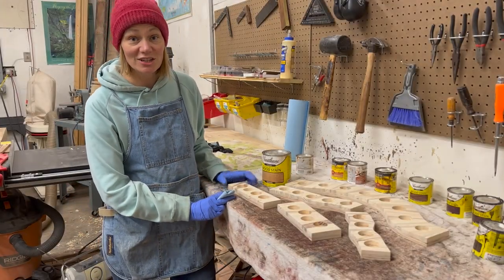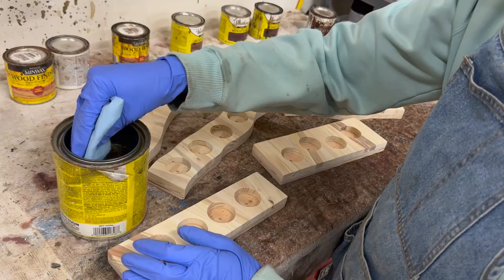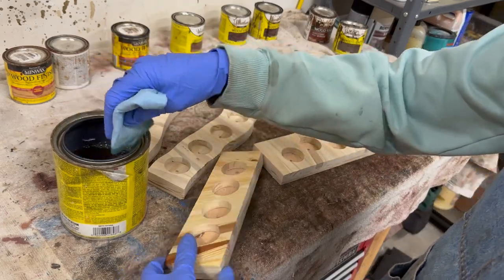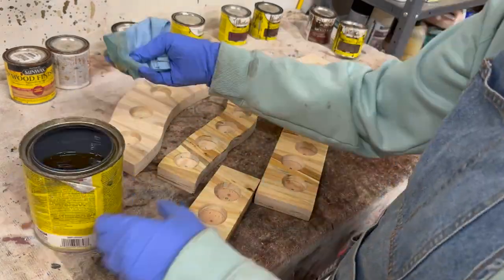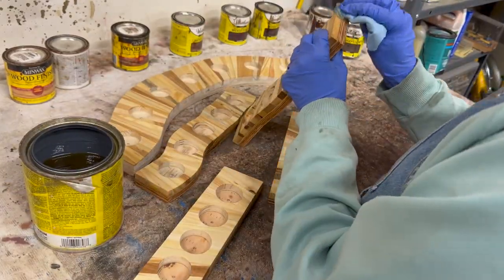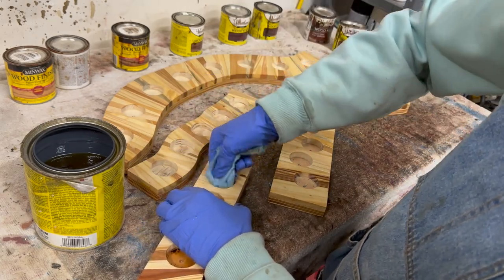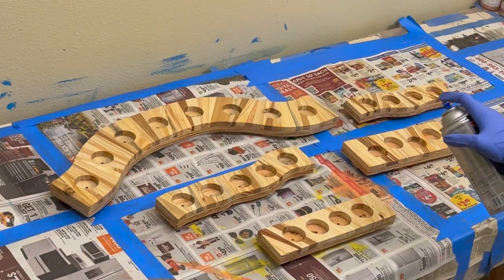We're here at the staining station. We're going to apply a natural stain that will really make the colors pop, and then put on a spray finish. A little spritz of spray polyurethane, and the finish is done.